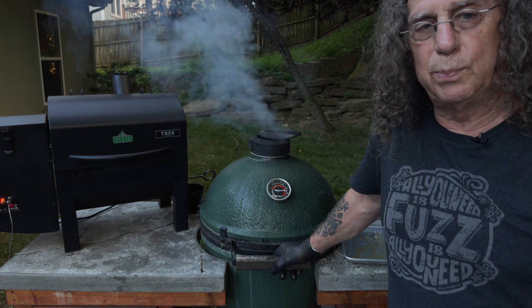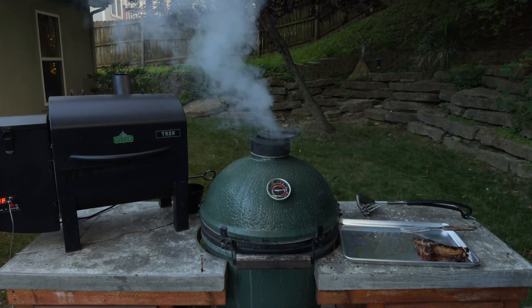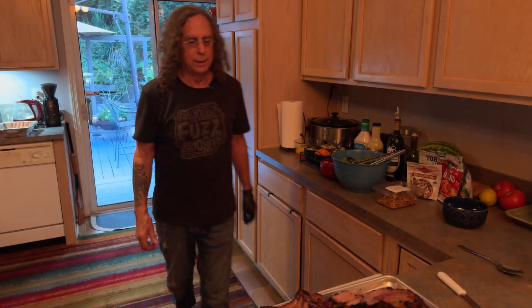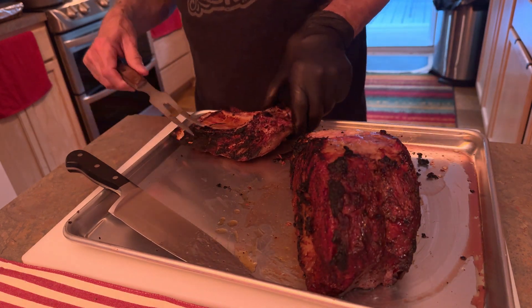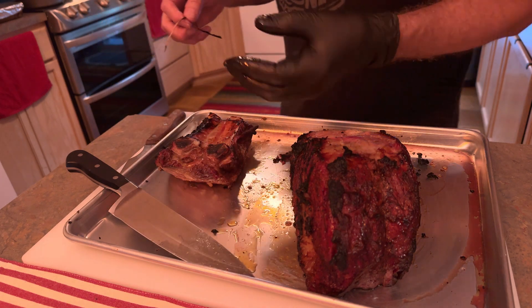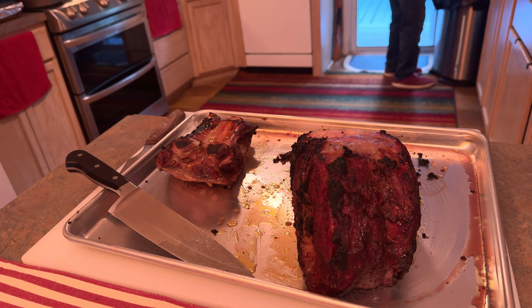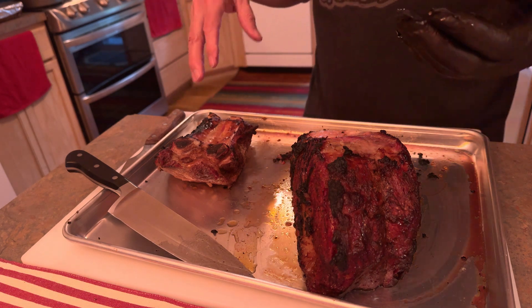We're almost ready to pull this thing off, take it in the house, and cut it up. All right, so we've got the rib roast — check that bad boy out. I'm going to slice off the bones here. I'm going to use these and make tacos for our friend Teresa, because she likes rib roast tacos. Get you some rib meat like this, beef rib, even a short rib.